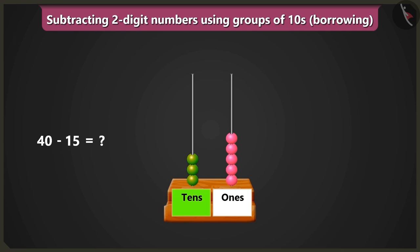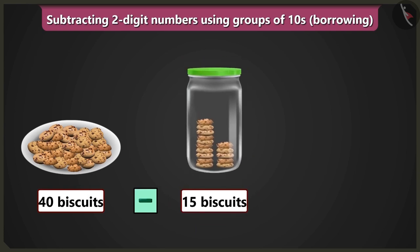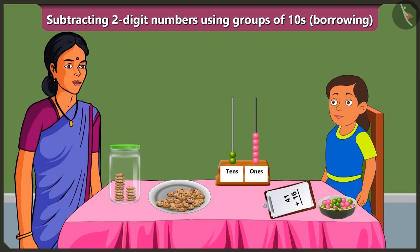Now we will subtract in the box of tens. And if we remove one bead from three beads, then two beads would remain, which means two tens. So now two beads would remain in the box of tens and five beads would remain in the box of ones. Yes, in this way if we will fill the jar with fifteen biscuits, then twenty-five biscuits would remain in this plate. Well done, Bubbly, you have subtracted without even writing. Yes, mummy.